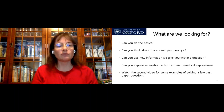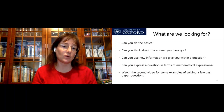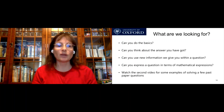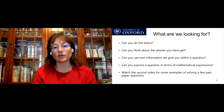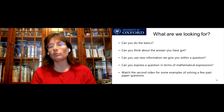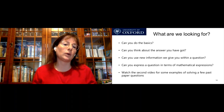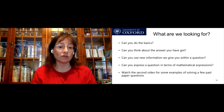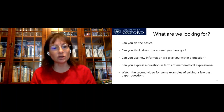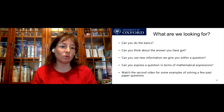What are we looking for? We're looking for: can you do the basics? Can you think about the answer you've got? Can you use new information we give you within a question? These are key skills you need when you come on the course — if you can't do the basics of maths, or can't think whether the answer you've got is sensible or out by three orders of magnitude, or can't pick stuff up and run with it quickly, you're going to find the course really hard. Can you express a question in terms of mathematical expressions? That's really important. There is a second video where I'll go through how to solve a few past paper questions.